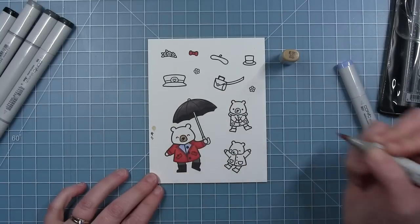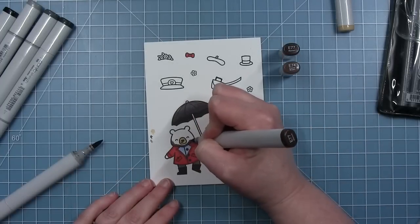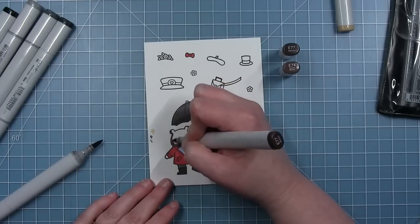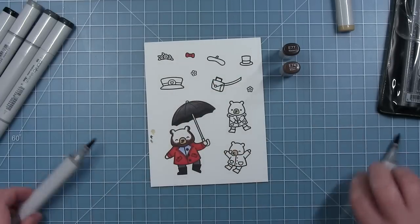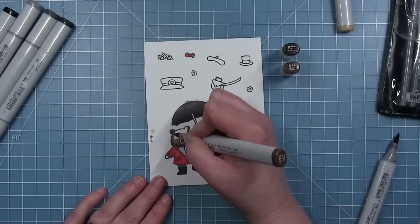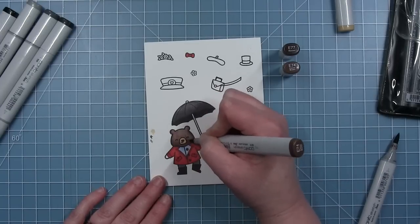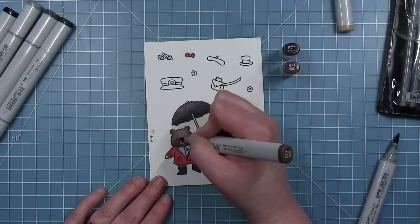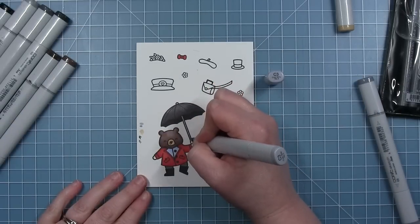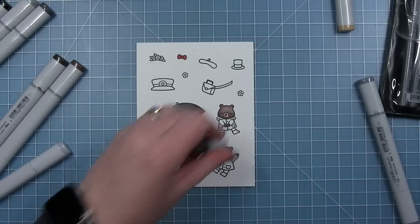For my bear I'm using E31 for the muzzle. You are going to see me color those other bears a little bit too but I did not end up using them. For the main part of the face I'm using my E70 colors — E77 for the dark and then I'll blend it out with the light. This is a really nice dark color but you don't lose the detail of the eyes. I'm going to use a really pale cool gray for the shaft of the umbrella and then color the handle black.